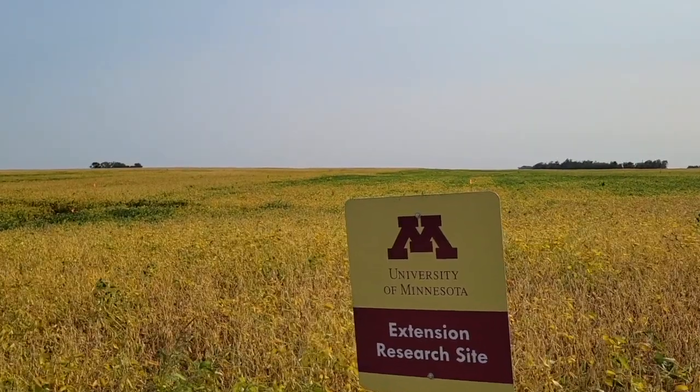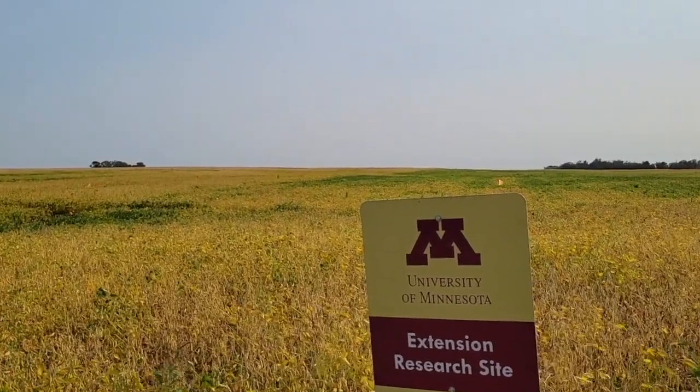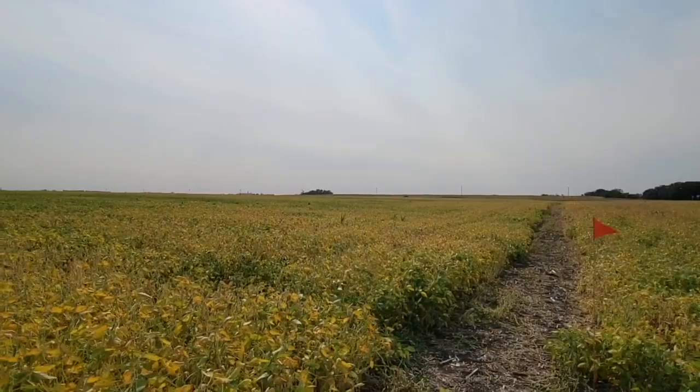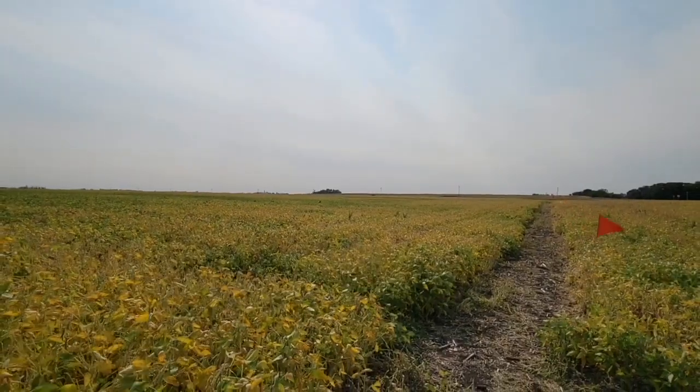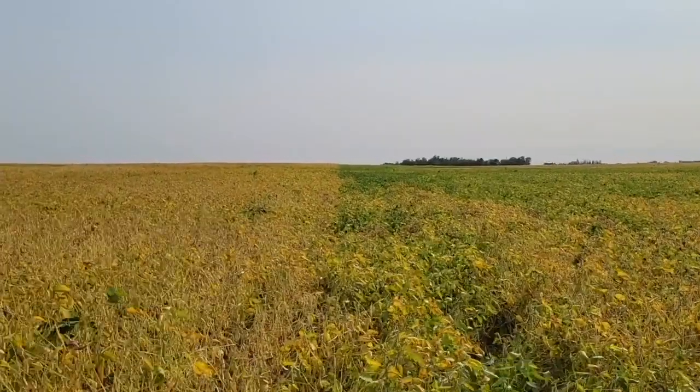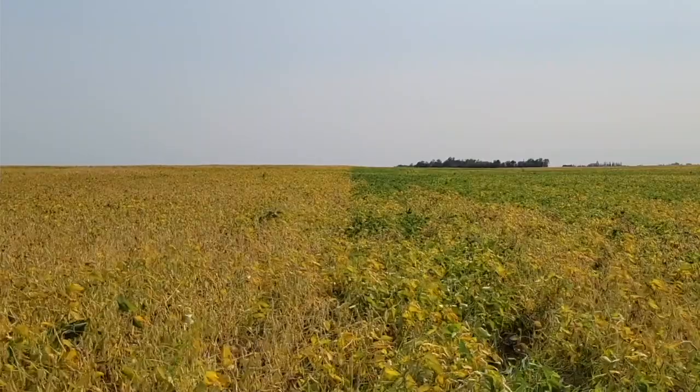And that's what happened in this field behind us. It was corn before beans and we couldn't get in there after harvest, so we went in with a drone and put down seed exactly where we wanted it. This year we're terminating at different times — either a week to two weeks before planting, the day of planting, and a week or two weeks after — and comparing that to the farmer's regular tillage with no rye cover crop at all.